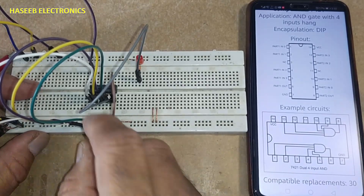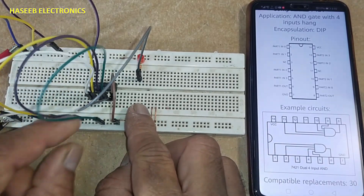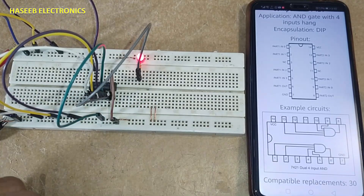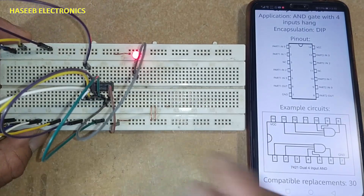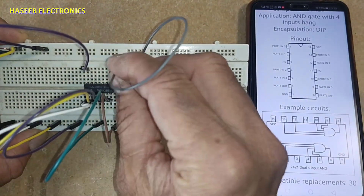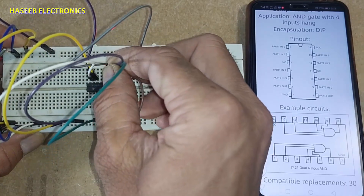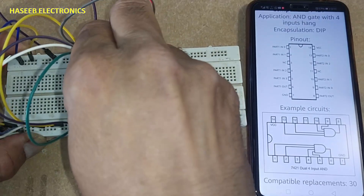When any input is low, or all inputs are low, the output will be low. Only when all inputs are high will the output be high. Now we will check the second side: pin number 8 is the output, pins 12 and 13 are inputs, pins 9 and 10 are inputs, and pin 11 is not connected.